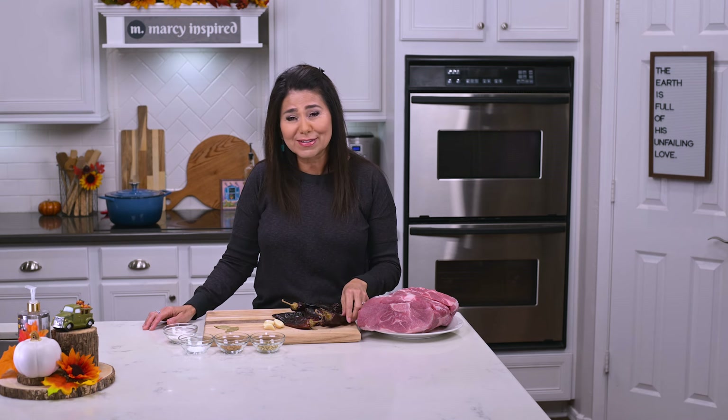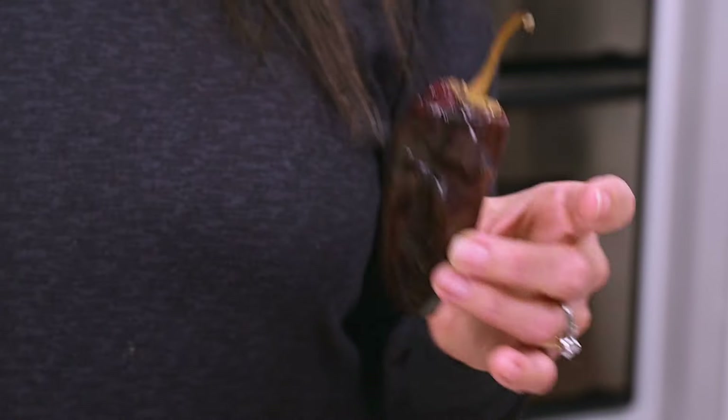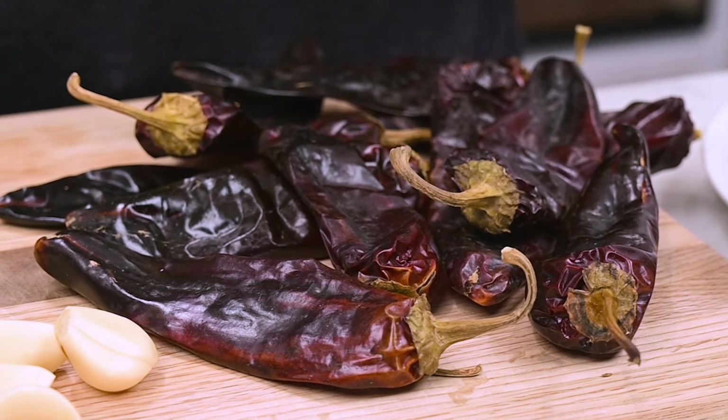For it to be good, I only use New Mexico red chili pods. They come in hot, medium, or mild, so use whatever your heat preference is. I like mine with a little kick, and I'm going with about 10 pods here.